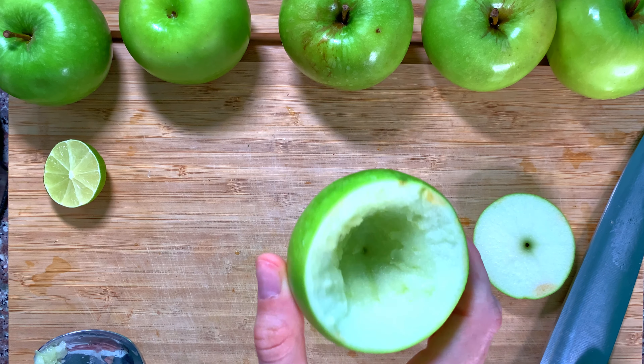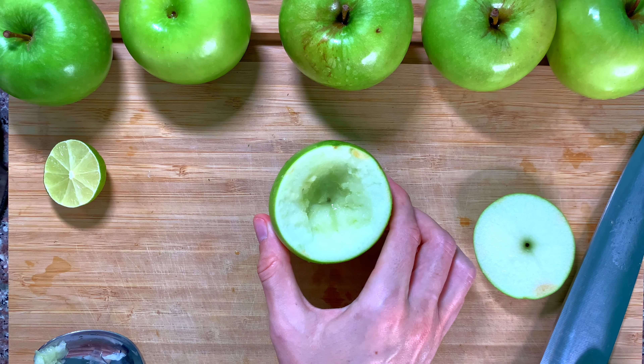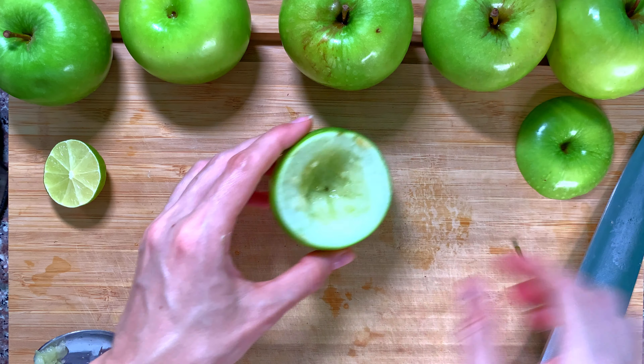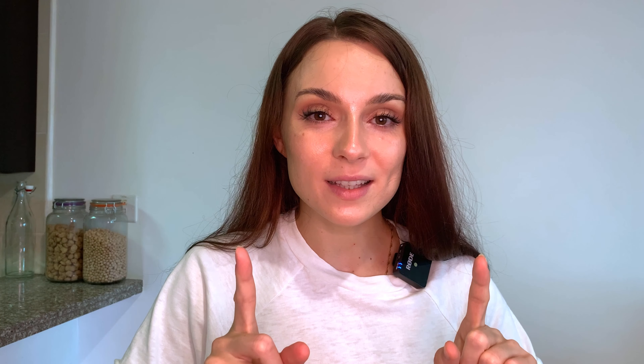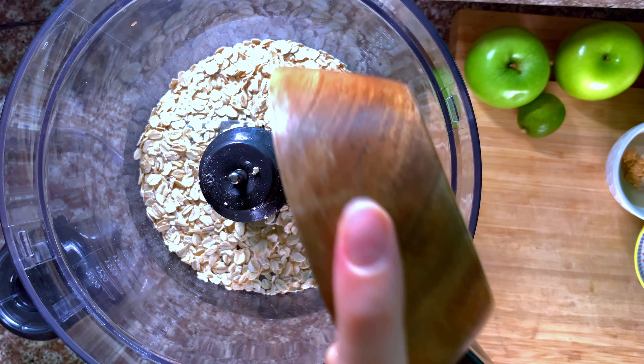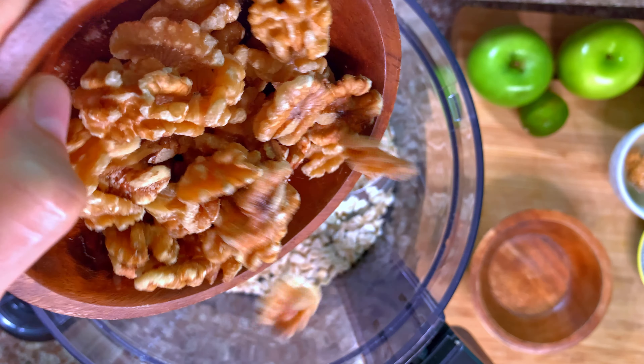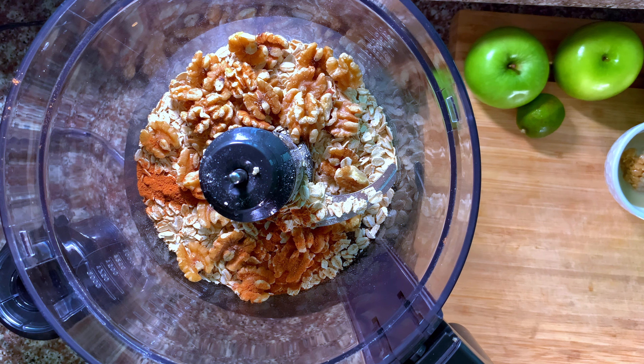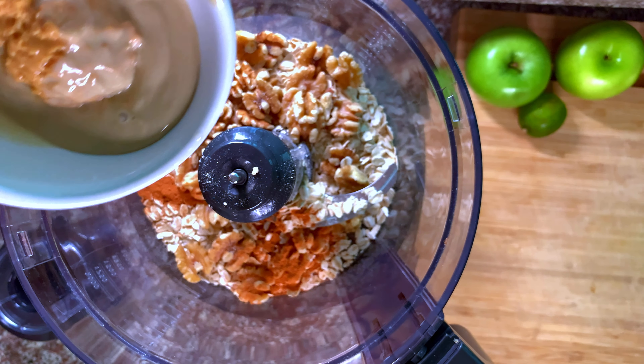These apples don't have that many seeds and the core is really easy to remove. I kept the top of the apple so I can close it like a lid. You want the walls of the apple to be approximately the same thickness, and overall you want a nice little pocket for the crumble to go in.